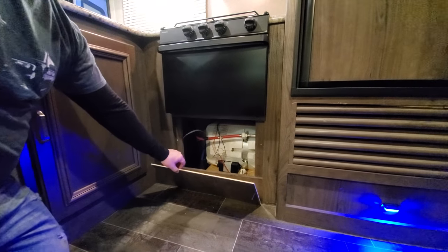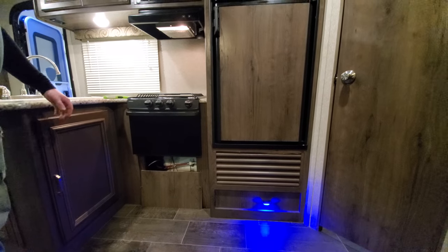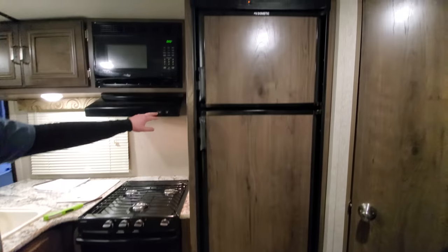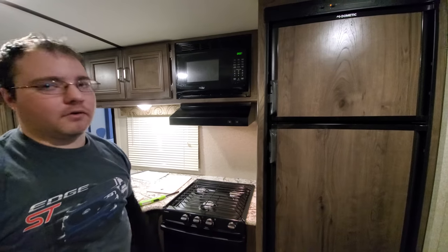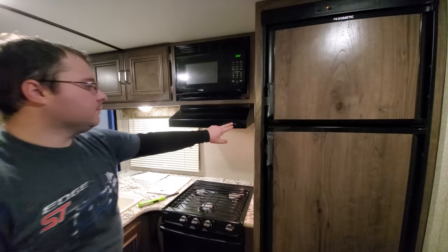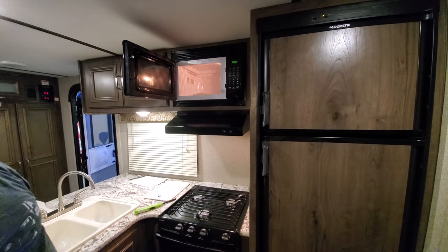Above the stove and oven we have a little vent. There's a light switch so you can see when you cook, and there's a little exhaust fan. The microwave is your standard microwave, just about two times smaller.